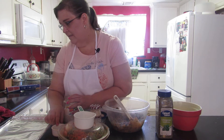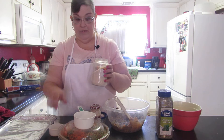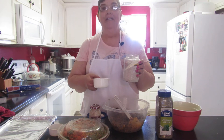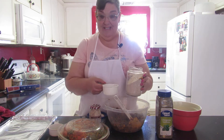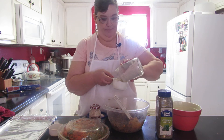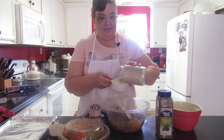The normal recipe calls for a half cup of oat flour per two cups of beans. So since I'm doing four cups of beans, I'm going to do a whole cup of oat flour.